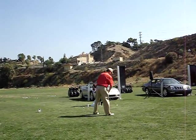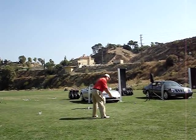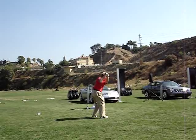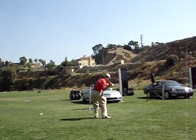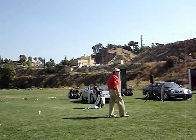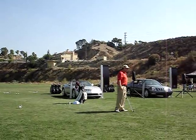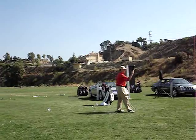I always wanted to be like Jack Nicklaus, so I took the golf club back, tried to get it real high up here like this, and then drove my legs like this, and really hit it hard. Stay behind it. Well, I got tired of hitting the ball fat. I got tired of hitting the ball out to the right.